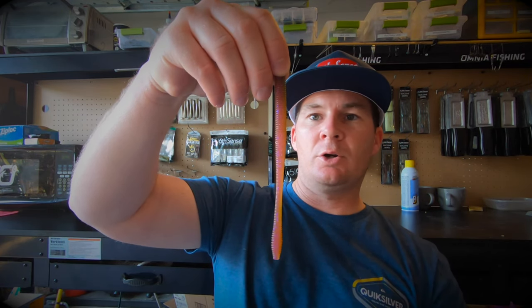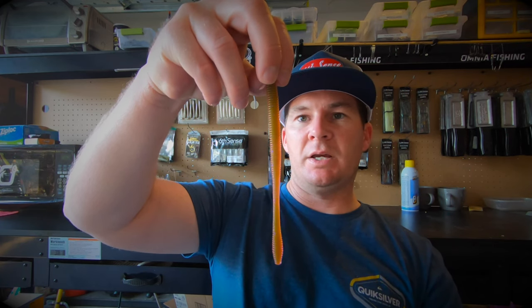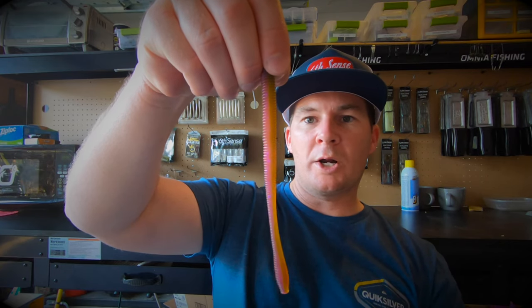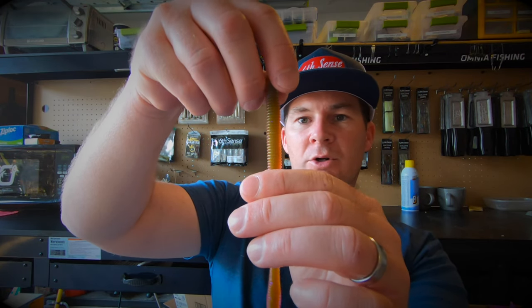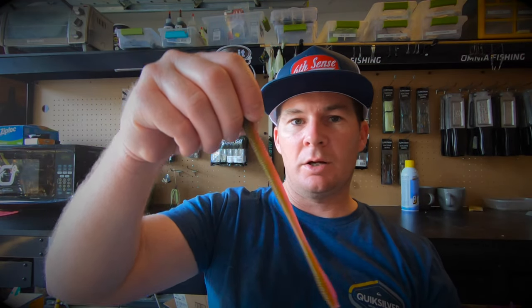In your clear water scenario you have two great colors with the Melon Dawn: it has a pink and a nice green watermelon color to it. It's a great clear water color that I'm definitely going to start utilizing more. I got it specifically for a couple of local lakes where they like those morning dawn style colors.